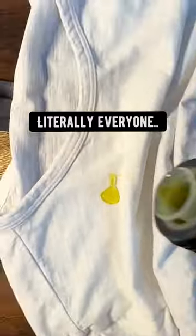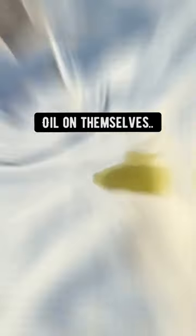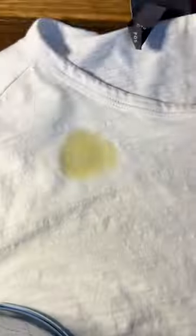Everybody — literally everyone — has probably spilled oil on themselves. Oil stains on your clothes? No problem.